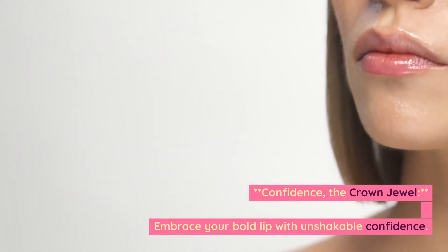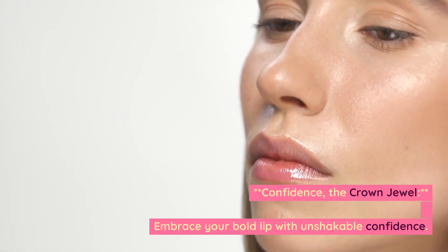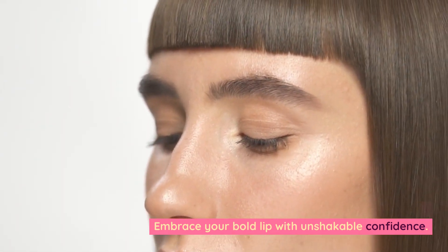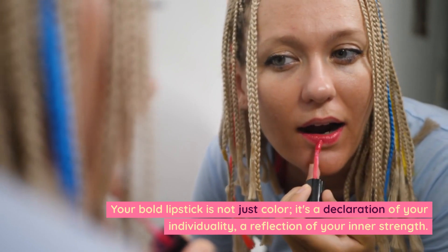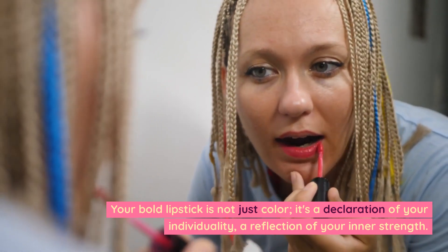Confidence is the crown jewel. Embrace your bold lip with unshakable confidence. Your bold lipstick is not just color — it's a declaration of your individuality, a reflection of your inner strength.